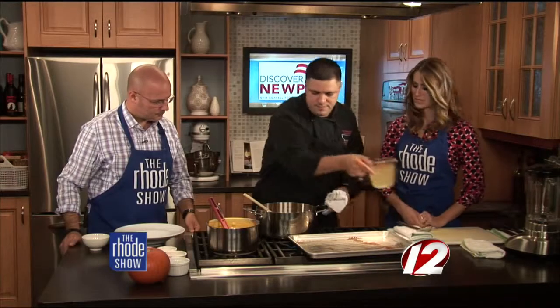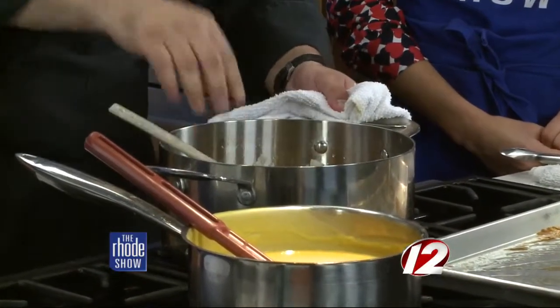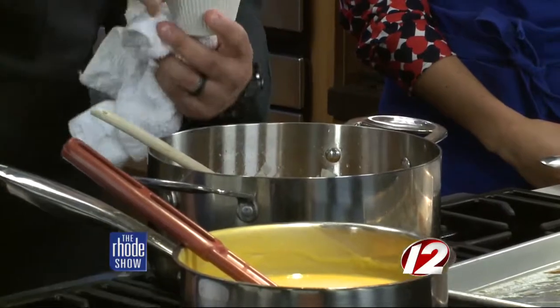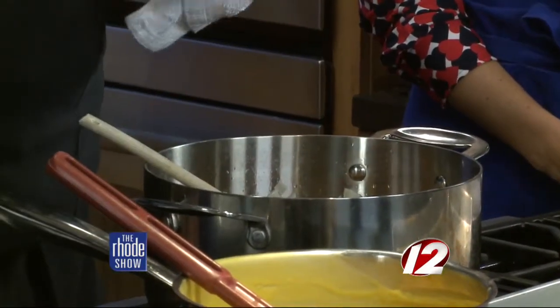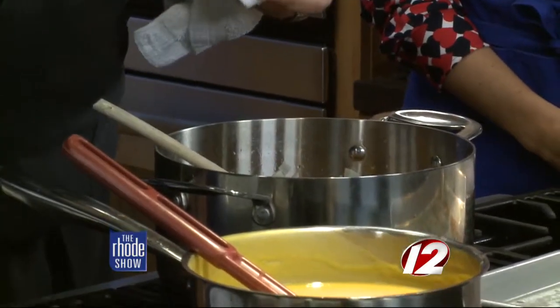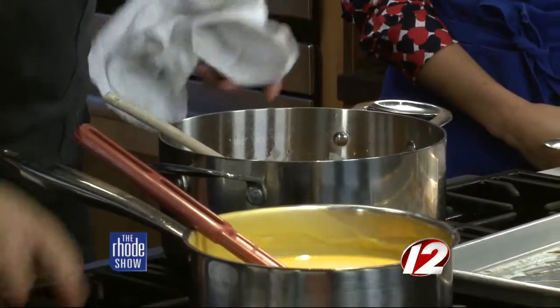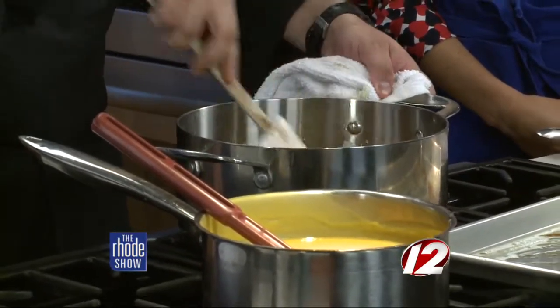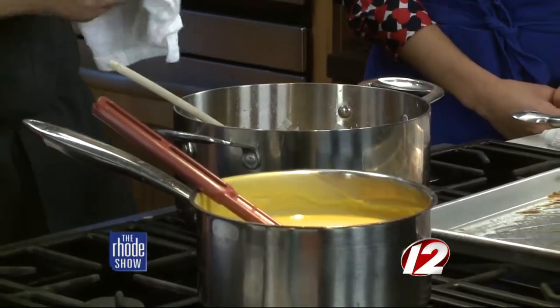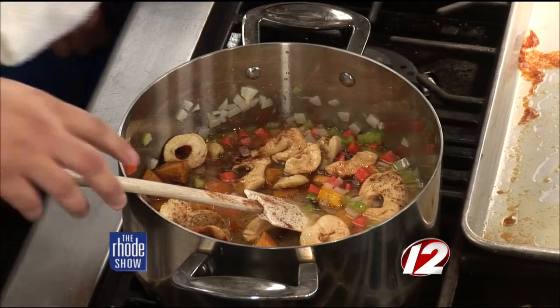We're going to add our vegetable stock — it smells like fall in here. Then we add a pinch of our seasonings: a little bit of cinnamon, a little bit of nutmeg, a little bit of allspice. We're going to bring it to a boil and then reduce it to a simmer. Once it reduces to a simmer, we're going to cook it for about an additional 30 minutes. Then you can go ahead and put it inside the blender and puree it up once it's ready. And here we have our finished product.